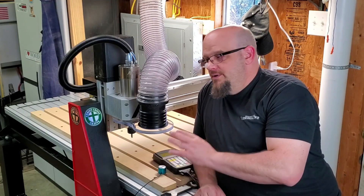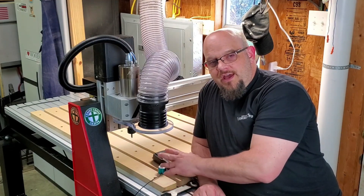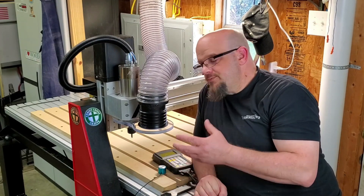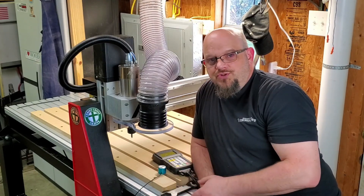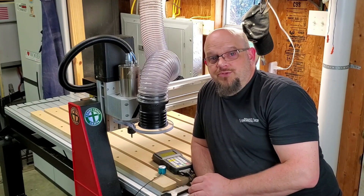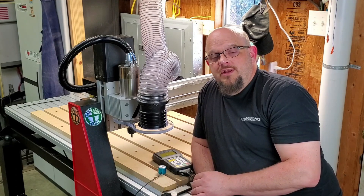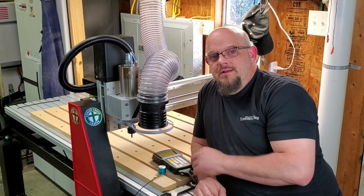I've got the machine all together and fully equipped. I did a test pass with a V-bit just to kind of see where my border locations were. Next step is to start figuring out what kind of design I want to do for tool storage, router storage, and jig storage — since I didn't get the toolbox with mine. I've got some ideas and some thoughts on that.